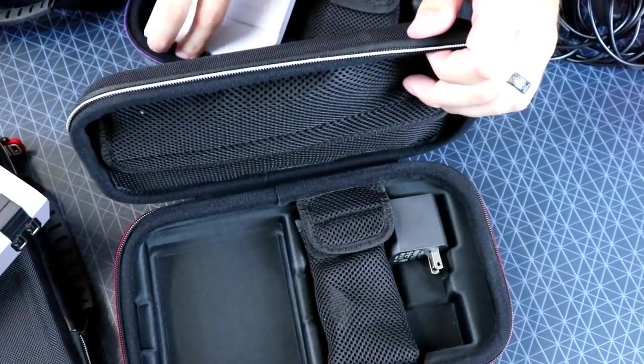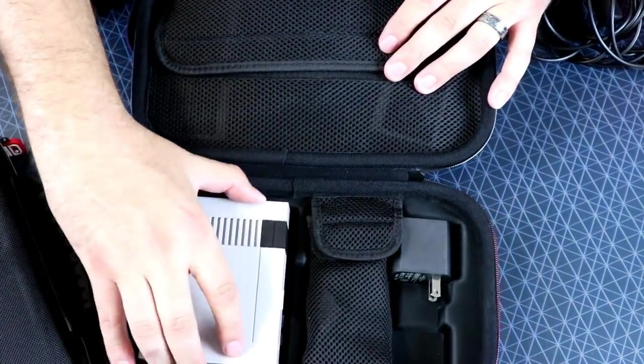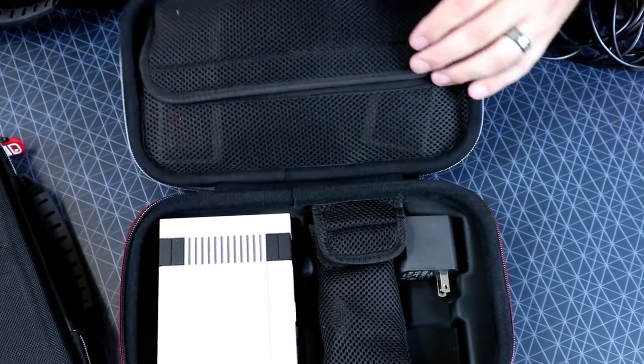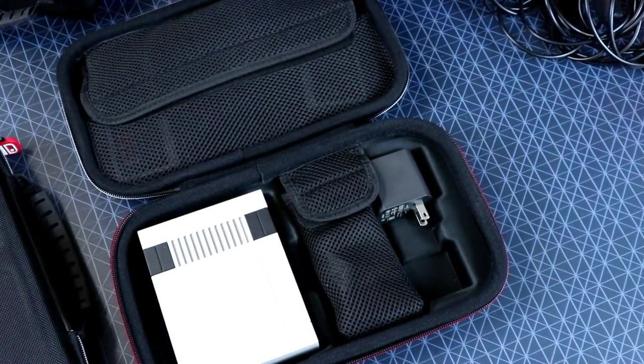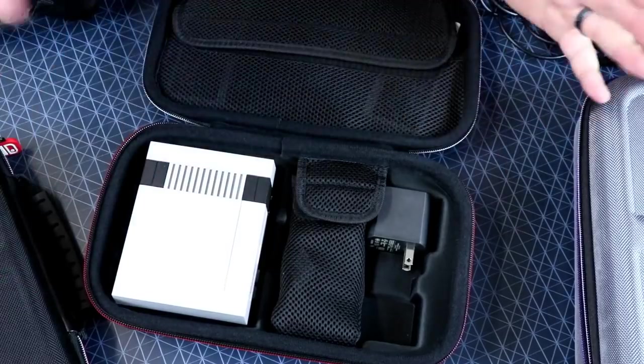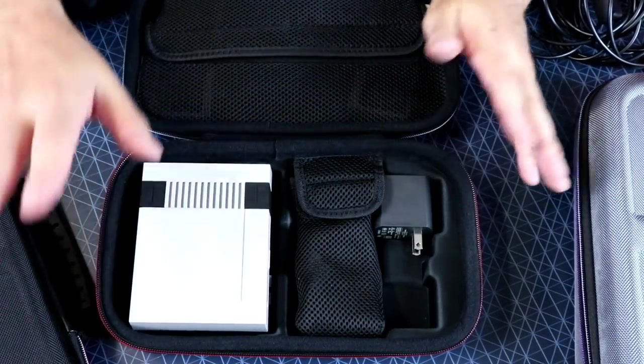The Super Nintendo Classic fits a lot snugger — it's in there, it's not going to move. Just like the original one would kind of sit in there. The NES just kind of lays in place; if you turned it upside down it is going to fall out, but it's in there snug. You're not going to flip it upside down like an idiot and drop it. Pretty cool stuff.